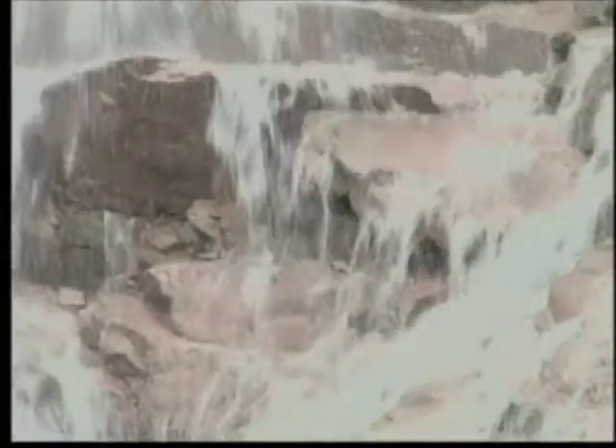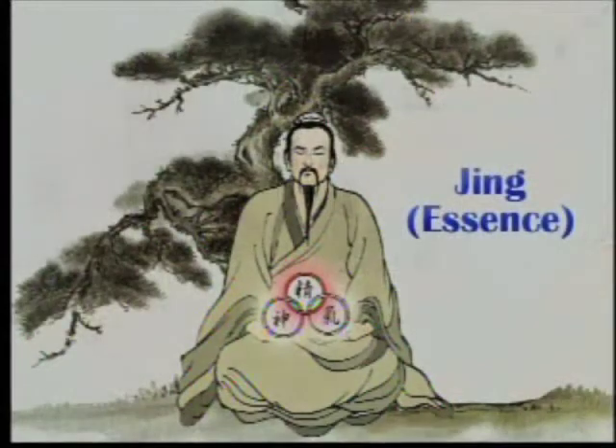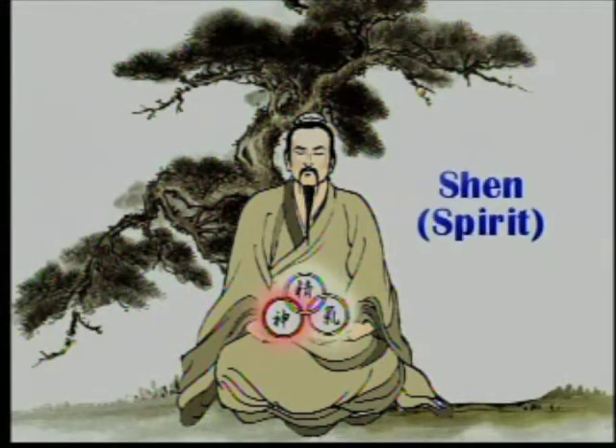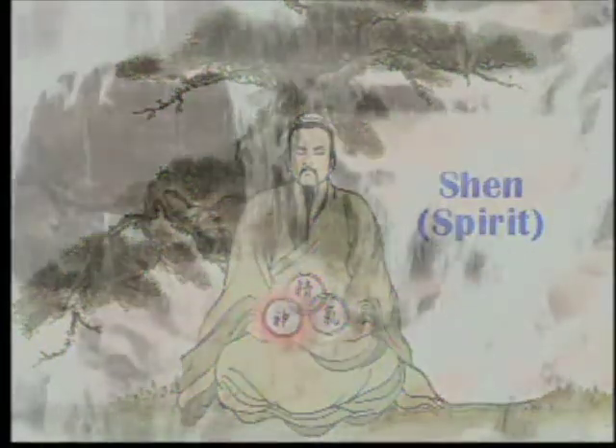As an internal art, Liu He Bafa in many ways resembles both Tai Chi Quan and Xin Yi Quan. Both forms emphasize the importance of essence, Jing, vital Qi, spirit, Shen, and awareness, as well as the fluidity and circular nature of its postures.